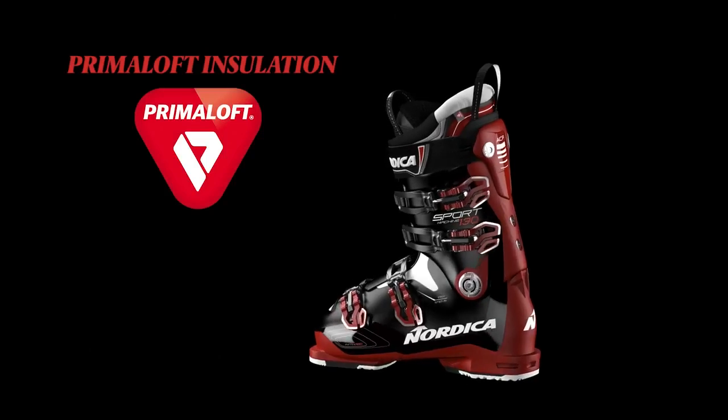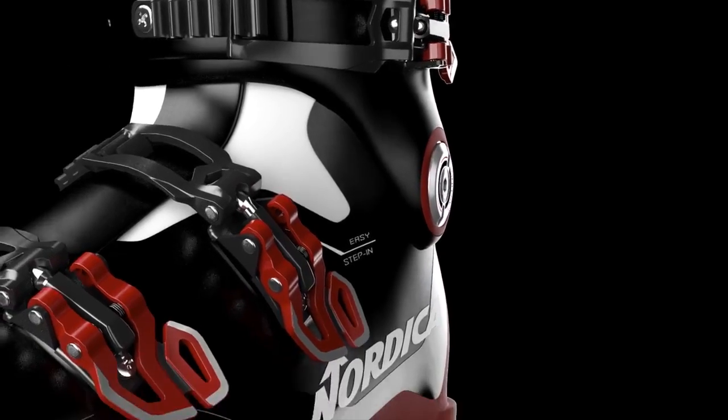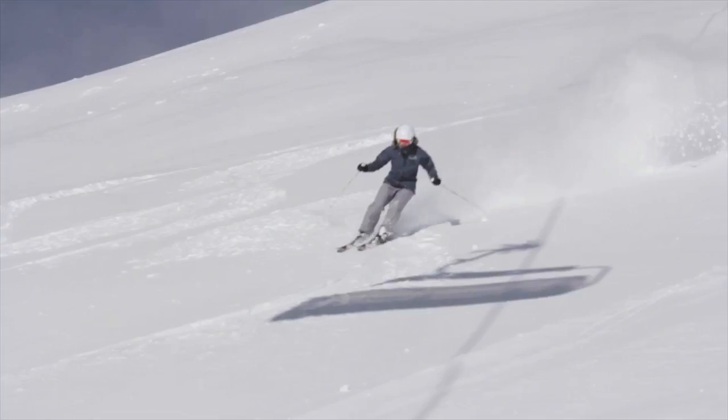And for additional warmth, the liner features Primaloft insulation to keep your feet warm and dry. Together, all of this creates the ultimate recreational boot.